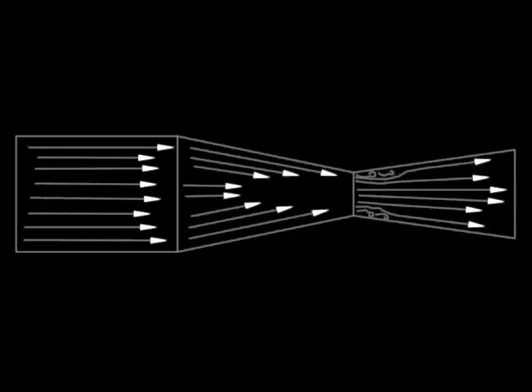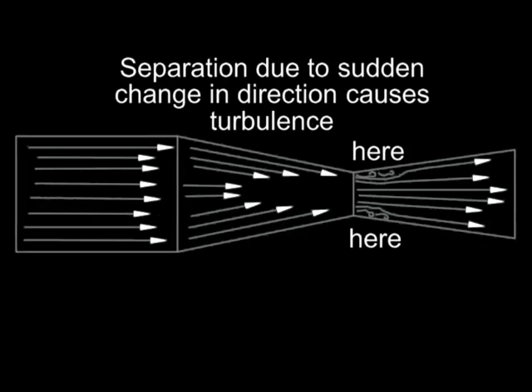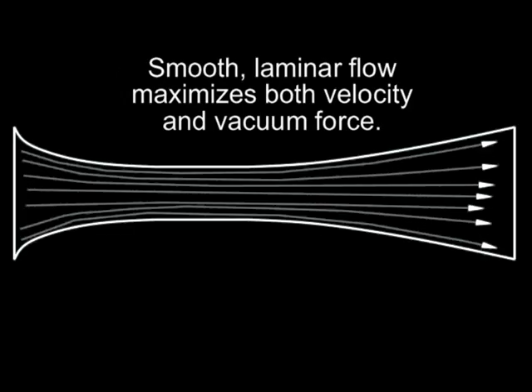The cone shapes helped with this but still caused turbulence due to the sharp edges. The smooth airfoil shape flowed so well it hardly made any sound. This experiment worked well but not well enough to replace an electric radiator fan.